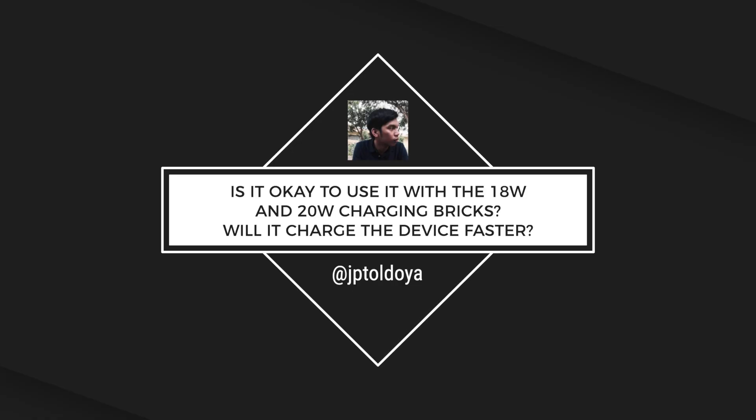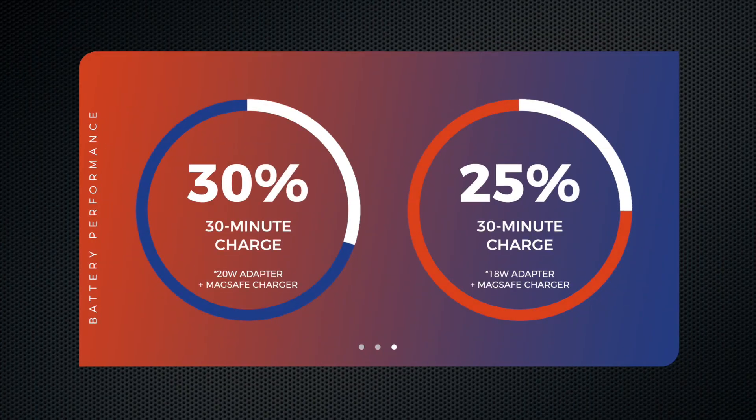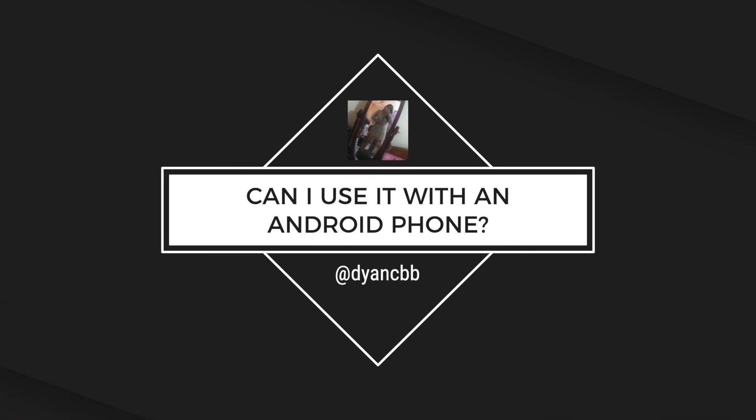JP asks: is it okay to use it with the 18 and 20-watt charging bricks? Will it charge the device faster? If you want the full 15-watt charging speeds, Apple recommends that you use their new 20-watt charging brick. But in my tests with Apple's 18-watt charger, the iPhone 12 charged almost as fast versus the 20-watt one. Artin Bakhan asks: does the MagSafe charger get warm to the touch when you use it? It's pretty cold here in New York right now, so take what I'm about to say with a grain of salt — I didn't notice it getting particularly warm. That said, heat is always a byproduct of the transfer of energy. Can I use it with an Android phone?